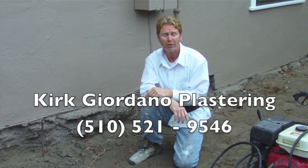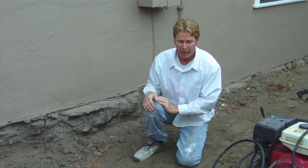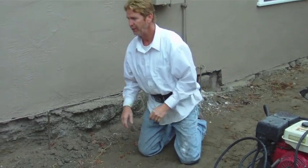Hi guys, Kirk here with Kirk Giordano Plastering. Today I'm going to explain how we correct this foundation. There's a little bit more work involved than it looks.